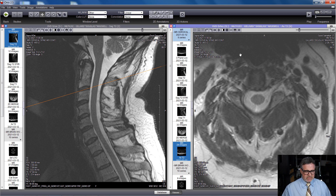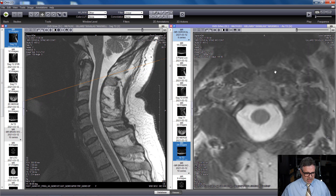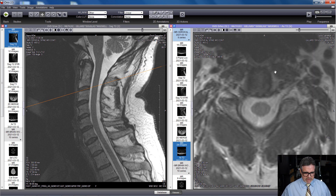Sure enough — there's the body of C2, the anterior thecal sac cerebrospinal fluid, the spinal cord, posterior CSF, and the epidural fat. The cut missed the spinous process. Now let's go down and look at the C2 disc. These cuts aren't perfect — this is a quick hospital series, not a full 12-series study. It was just to make sure I didn't have blood clots or anything compressing the spinal cord.